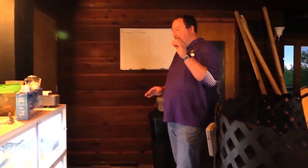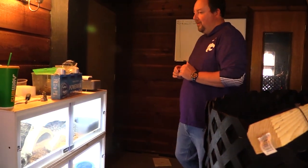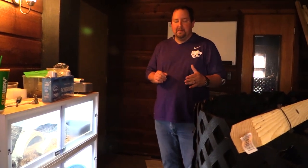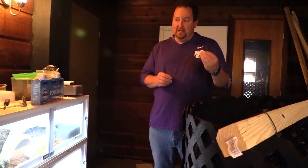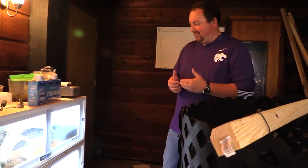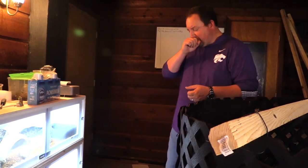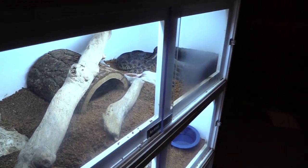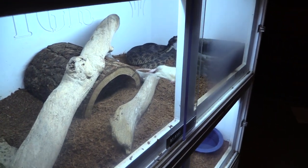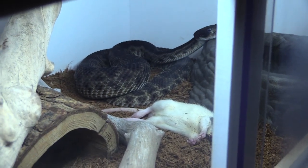One bad thing about keeping hots is some of them will put a lot of venom in and eat very fast, and some will do a little bit of venom and take forever. With this live feeding, that rat — other than the twitching — was gone quicker than it would have been on a constrictor. That's pretty awesome. So that is the kind of rattlesnake feeding I like to see: quick, efficient, not a lot of suffering.